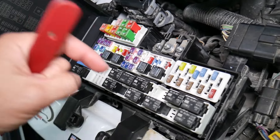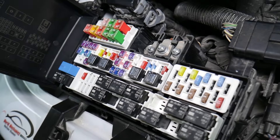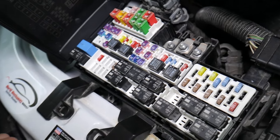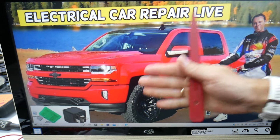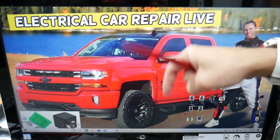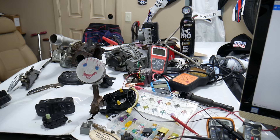We'll put a link to a special video in the description that will teach you how to test fuses and check relays very easily. If you need to buy fuses, relays, or parts at a good price with quick shipping, we're also putting links in the description below for your convenience, so you don't waste money and time.